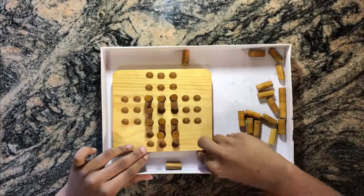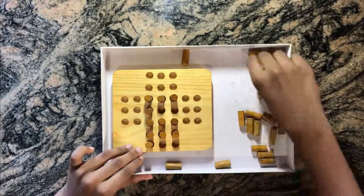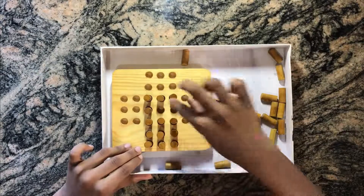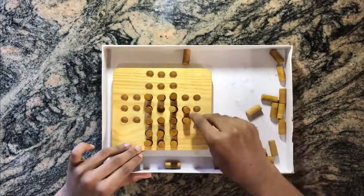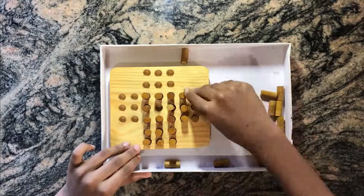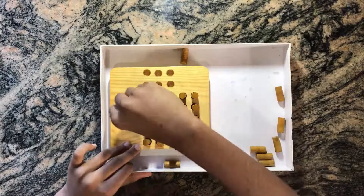We have to place all 32 pieces, leaving only the middle hole empty. Let's fix them all in quickly. We've almost done it now.